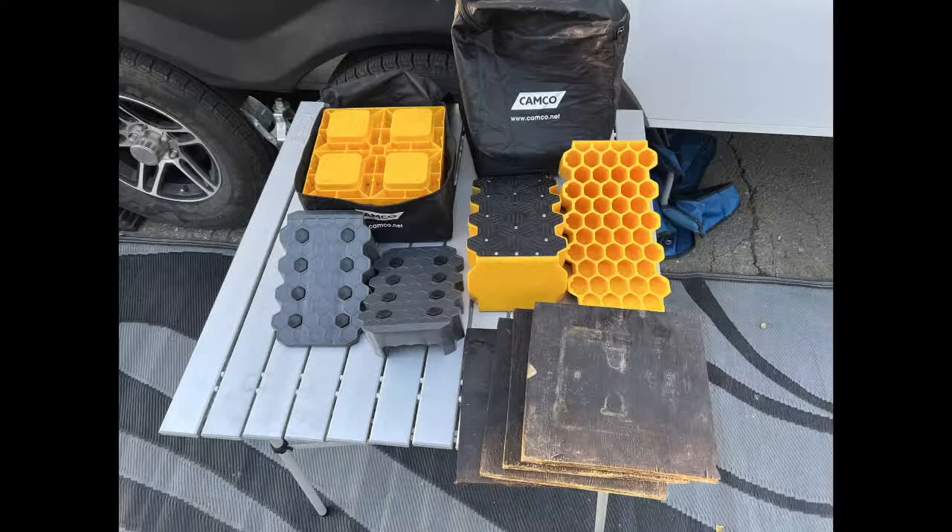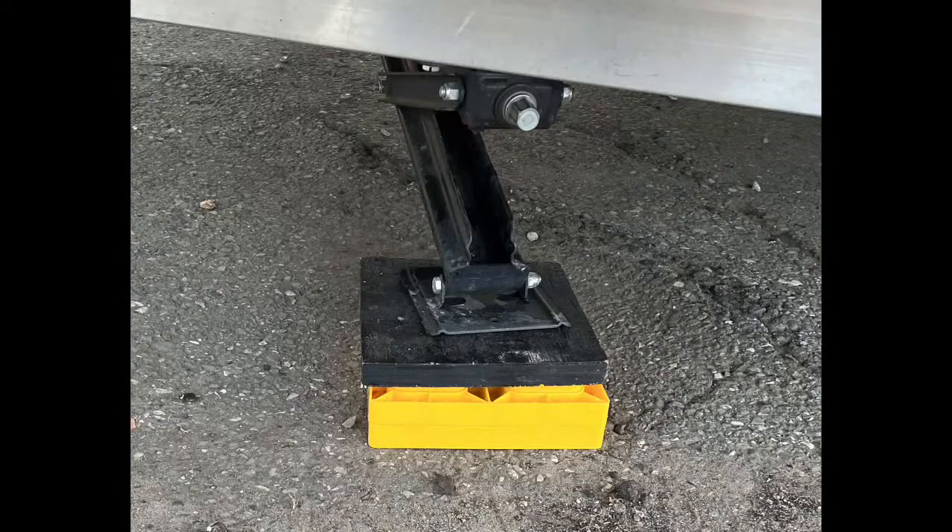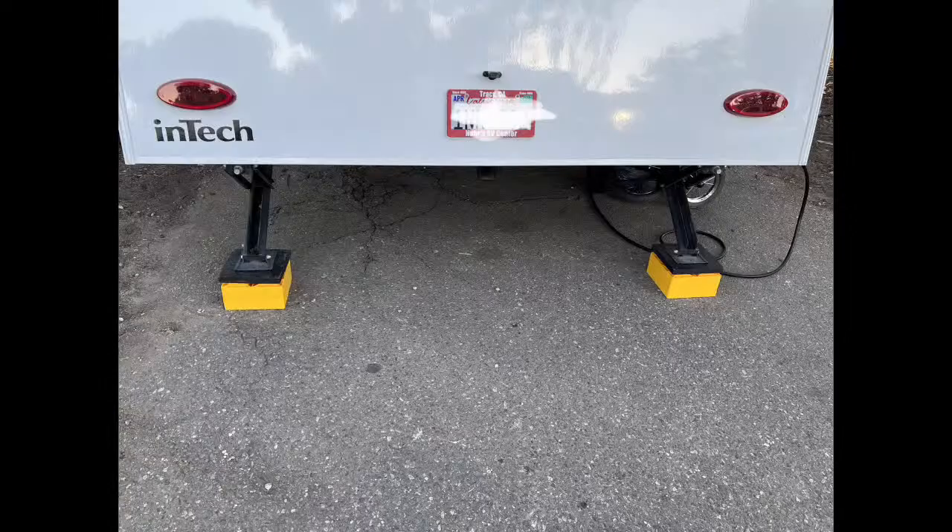I carry 20 of the yellow square Camco leveling blocks and two of the curved leveling wedges. I also carry plywood squares — eight and a half by eight and a half inches, one inch thick. The reason I carry those is that the little offset squares for stacking on the Camco blocks sometimes don't give you the most level surface, so I can always put one of my wooden blocks on there and it works great. Those are my standard stabilizing devices.